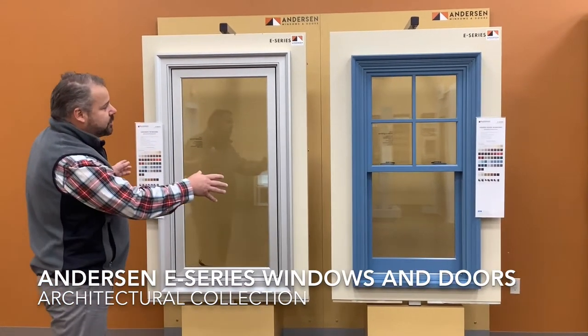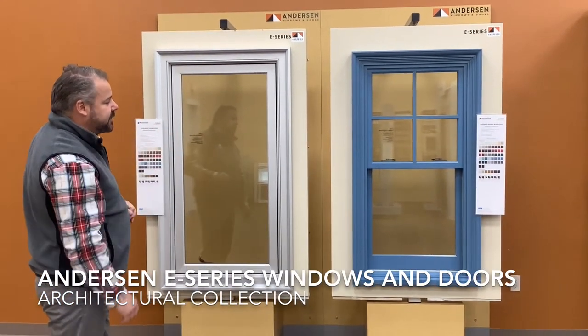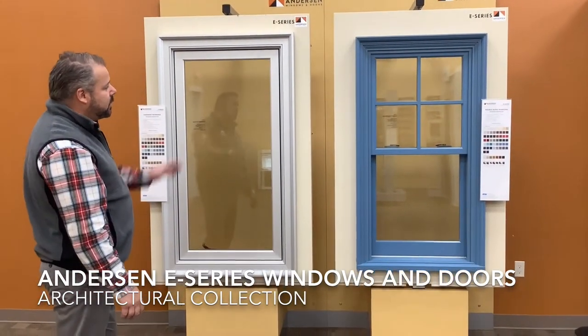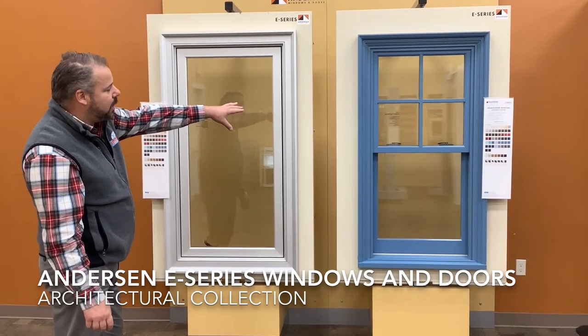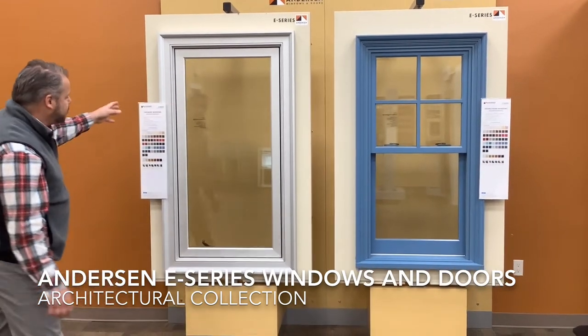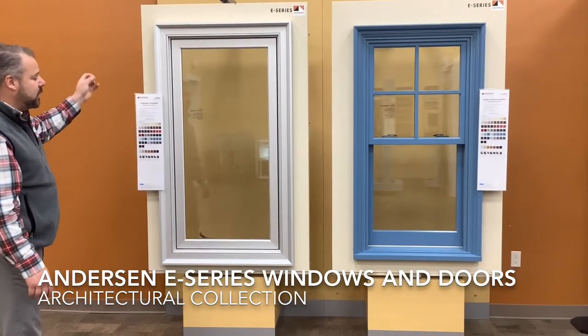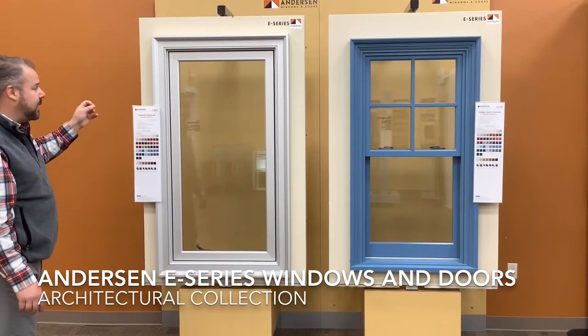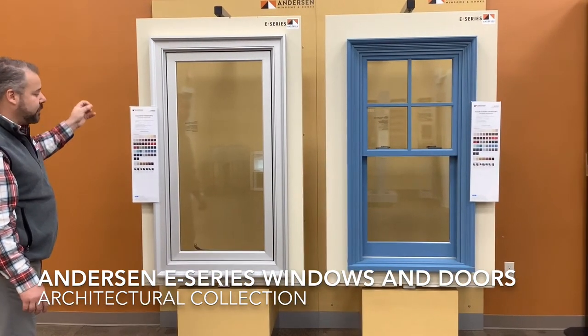Here's an example of the plain colors you can do with the Andersen E-Series. Andersen E-Series are available in 50 different exterior colors — a nice beautiful watercolor blue there, and on this one here it actually mimics the look of aluminum. This is a champagne anodized exterior look.